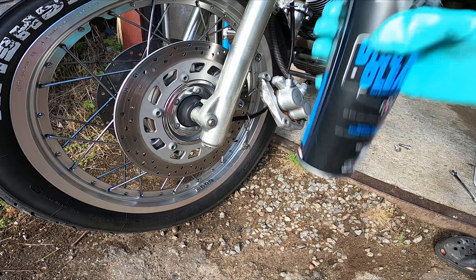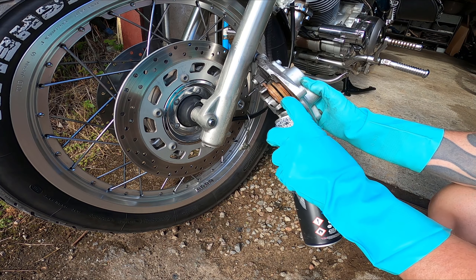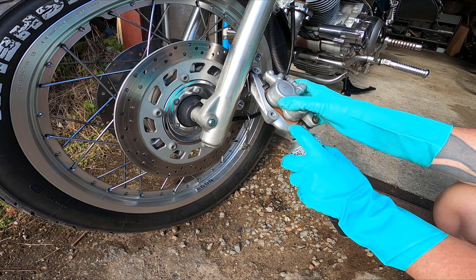The best thing would be to also take out the brake pads, but I'll just settle with cleaning it as is. I'm spraying with brake cleaner on the calipers and also on the disc, then cleaning with a sponge and a brush so you can get into all the cavities and gaps.